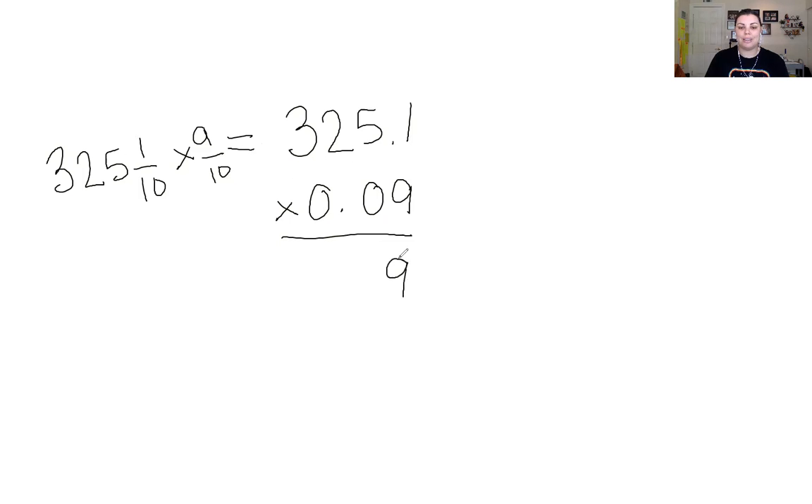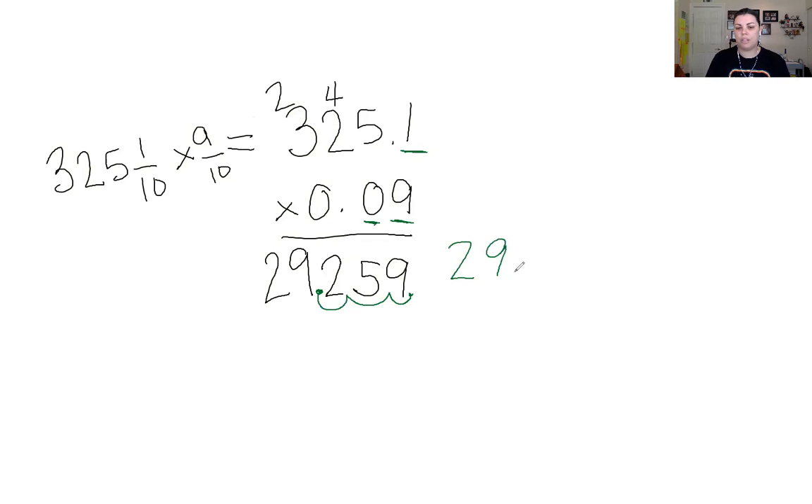Here we go: 9 times 1 is 9. 9 times 5 is 45; carry that 4. 9 times 2 is 18, add 4: 19, 20, 21, 22 — place my 2 here, carry 2. 9 times 3 is 27, add 2: 28, 29. That's the most multiplying we've had to do the whole time. Now let's count the decimal places: 1, 2, and 3. I take my invisible decimal and skip one, two, and three. My answer is 29.259.